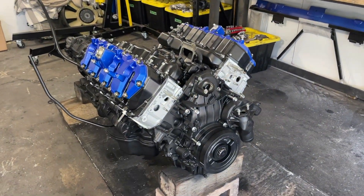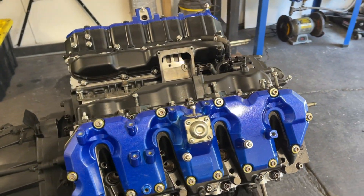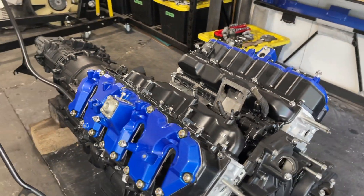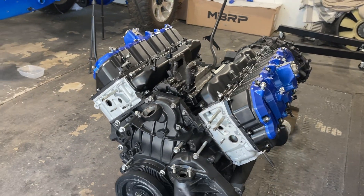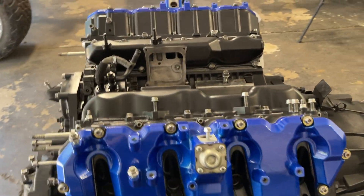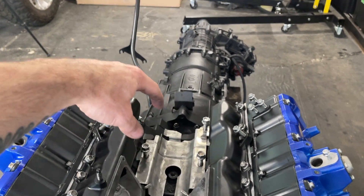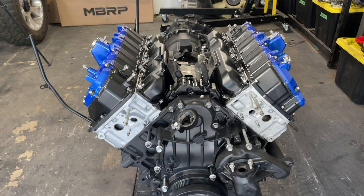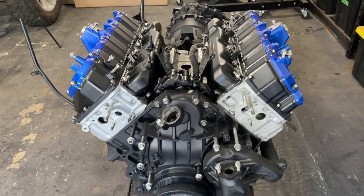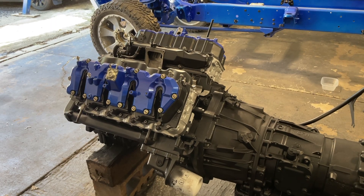All right guys, just like that we got the intake manifolds on and both upper and lower valve covers on, and man that looks unreal — the first pop of blue on the engine and things are starting to come together. That looks absolutely killer. So next I guess we can start fitting up the Y-bridge and then the turbo, and then getting all of the accessory brackets put on the front and throwing in all the new seals as we build.